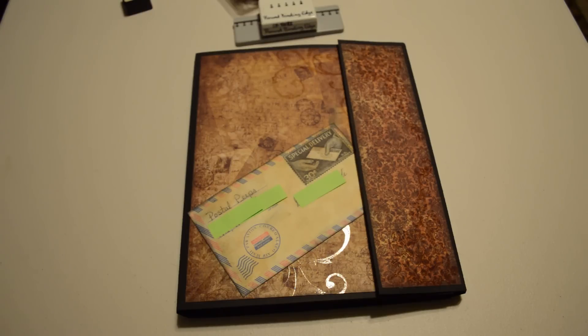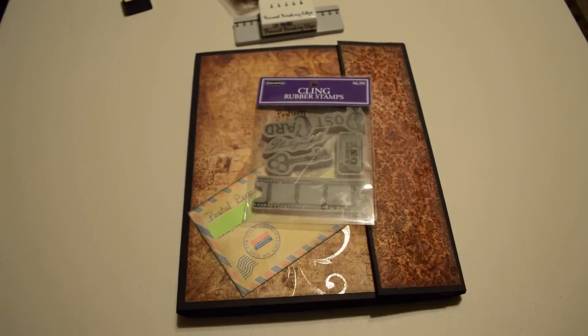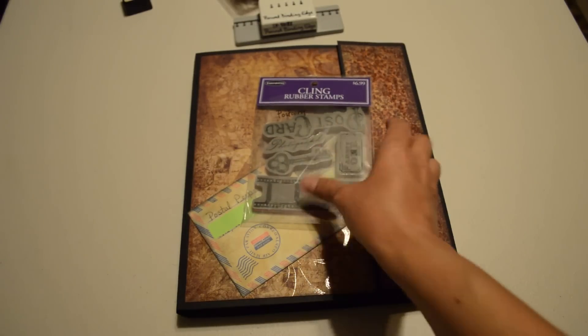This is my first video that I've ever done — quite nervous, my third take. Not quite sure what else to say, so I'm just going to show you the rest of the stuff that I used.